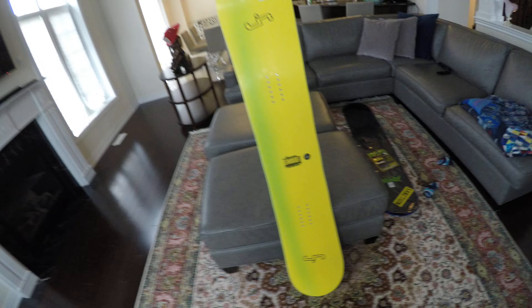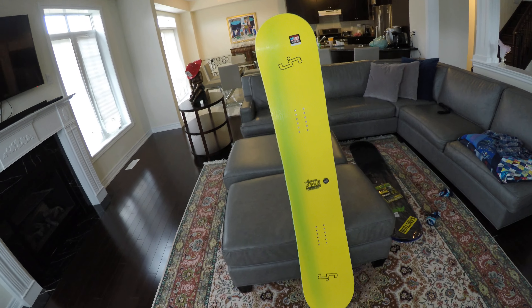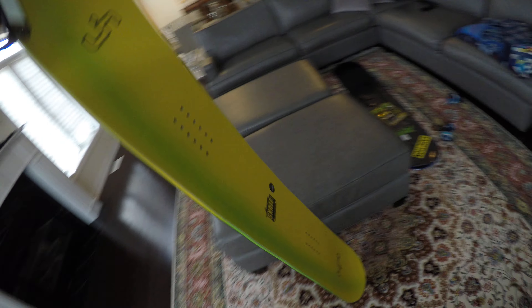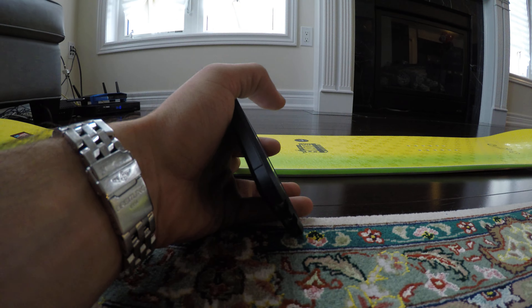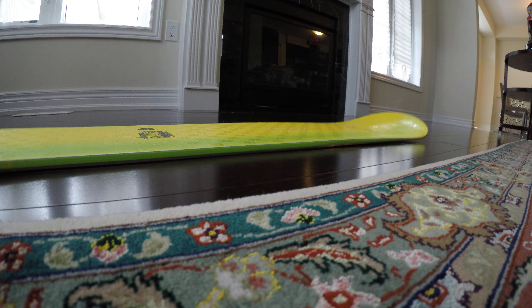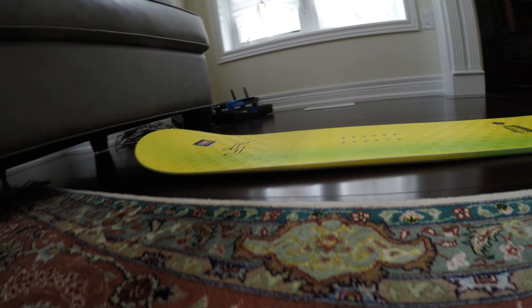Let's take it out of the packaging for you guys. So that's the board. Give you a little bit more information on it. It's designed with a rocker cap camber mix. It's rocker in the middle and cambered out — if you can see, there's like a gap on this end and a gap on that end, so only the center touches and both the sides lift up.